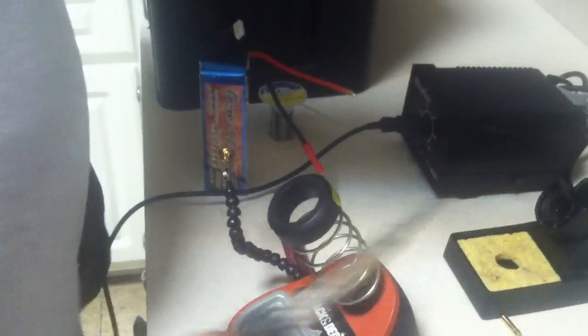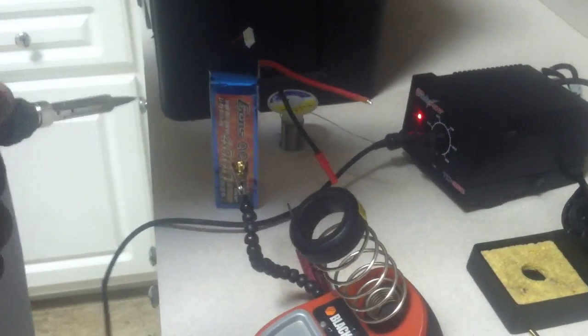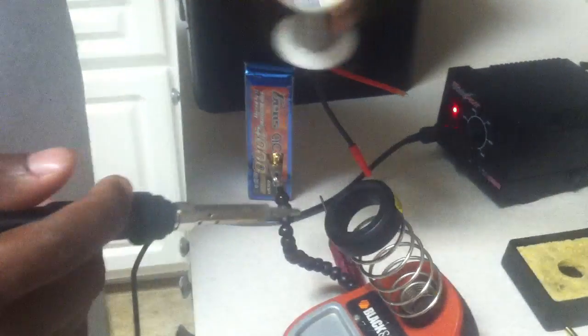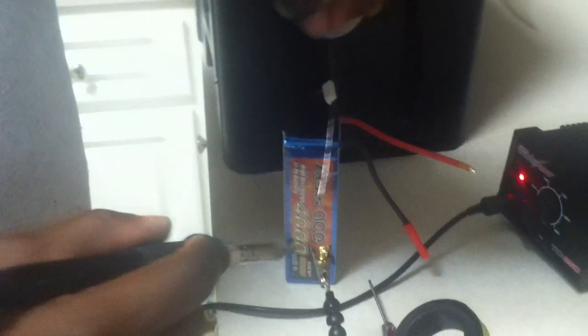Take a nice hot soldering iron with a clean tip. I've got it set to about 750 degrees, which will allow you to get a good quick solder but a clean solder also. The solder I use has flux in the core, so it makes it run inside the actual connector and all up into the wire itself better too.